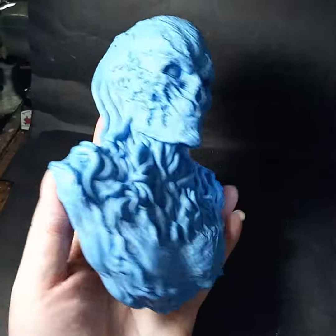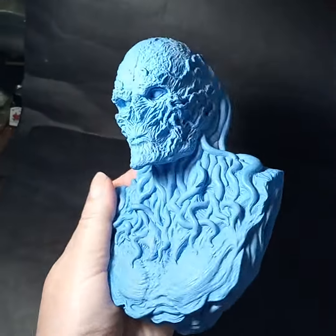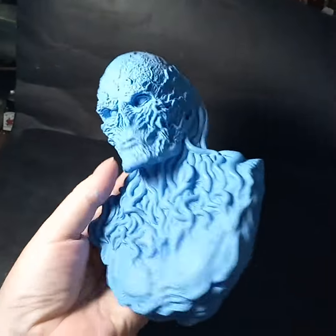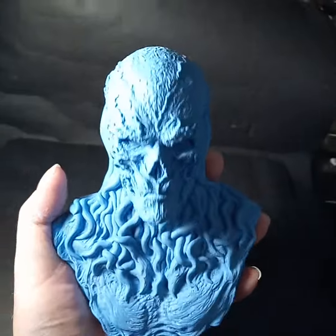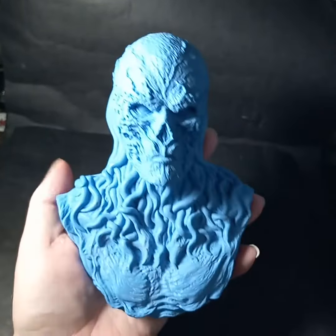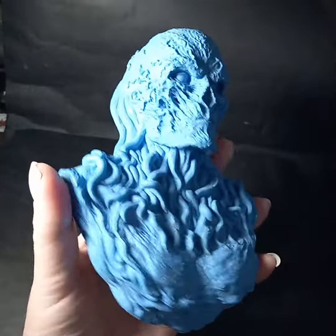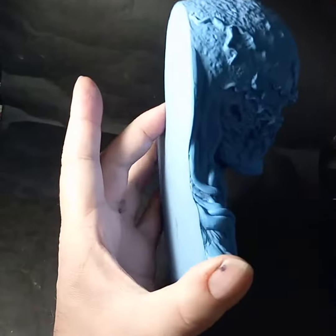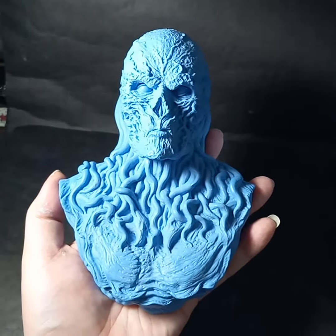Here's one of the castings of my new Vecna sculpt, fresh out of the mold. It's one-third scale — a pretty substantial chunk of resin at about 15 ounces per casting, so just about a pound of resin I have to mix up to make it. The actual piece weighs a bit less because of overspill from the mold and the little bit I sand off the back.